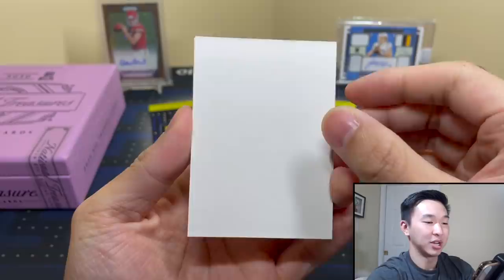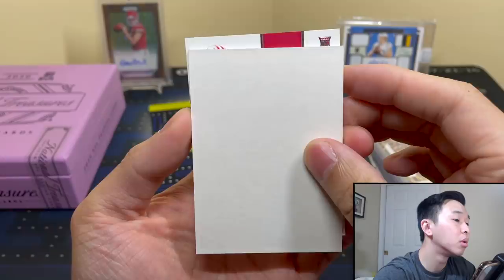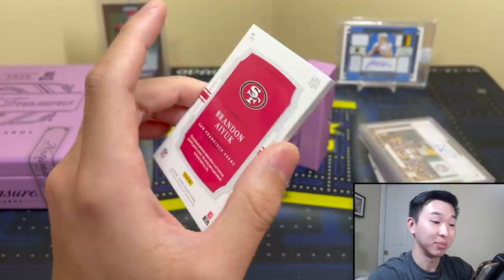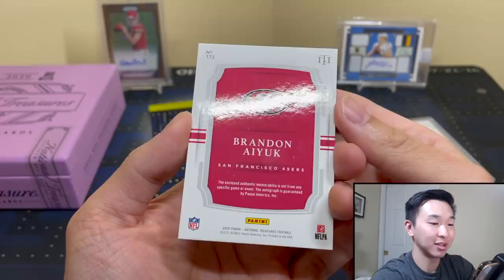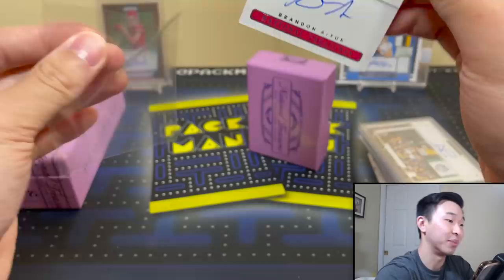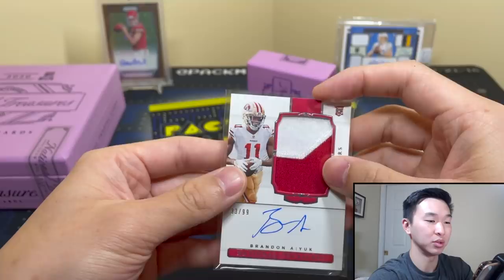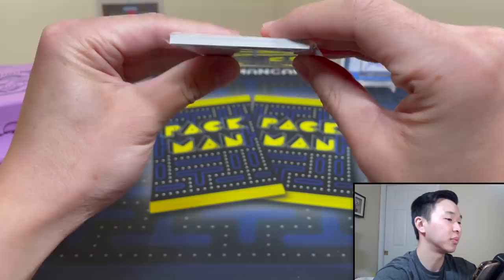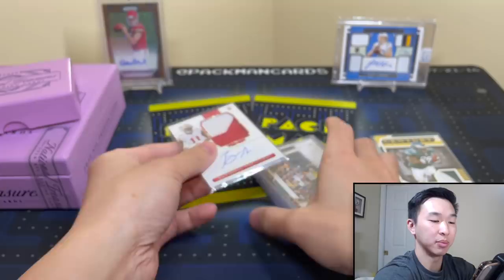Final card — Niners. Brandon Aiyuk true RPA. You know what, I'm going to go ahead and say this is a pretty solid box. At four thousand dollars, unless you're hitting one of the top guys you're really not making your money back, but I'll definitely take that. I always feel like in high-end boxes the further you go into the box, the better the cards get — and this was certainly the case.